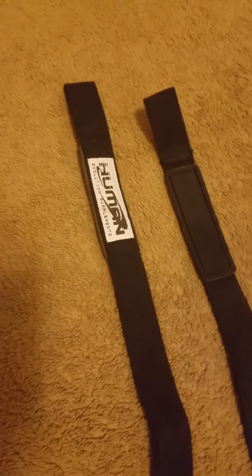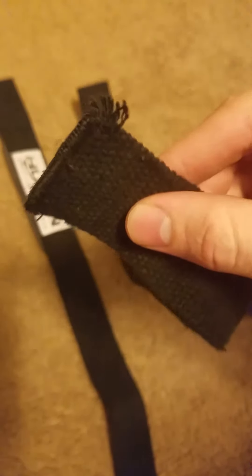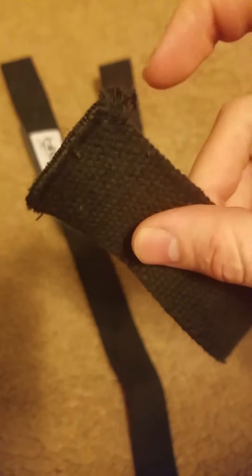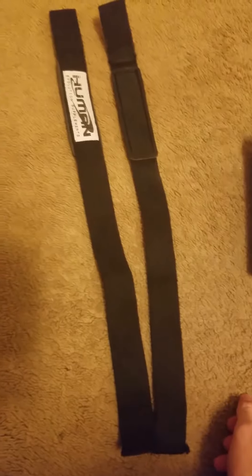They do have some benefits — this padded part right here goes on the top of your wrist and it'll really support it. I really like these a lot. One thing that's a bit concerning is I've only worn these two times and it's already fraying. The material is probably not the best — probably the same material they use on the bodybuilding.com straps.